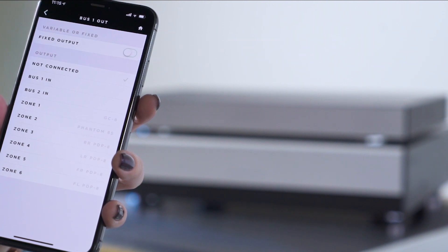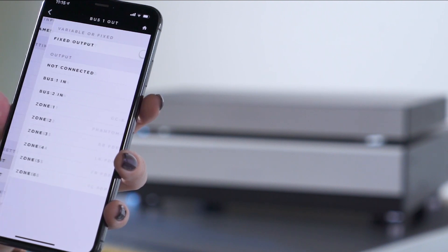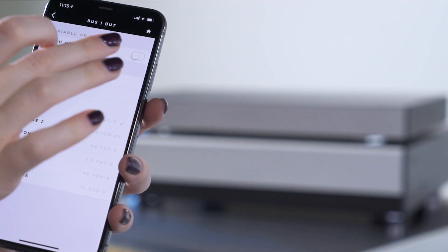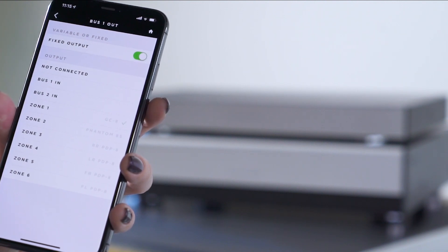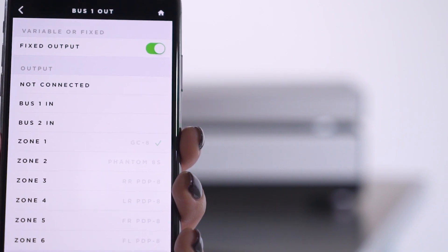In this case we used bus 1. Pick the zone you would like to assign or mirror the external amplifier to. Make sure your variable/fixed option is set to fixed, or toggled right, only if the external amplifier will be controlling the volume. If you want to be able to control the volume with Vessel, make sure it's toggled left.